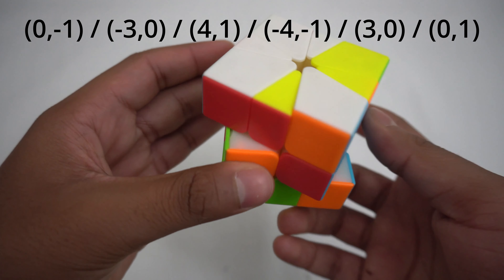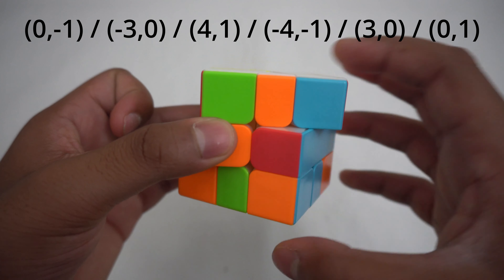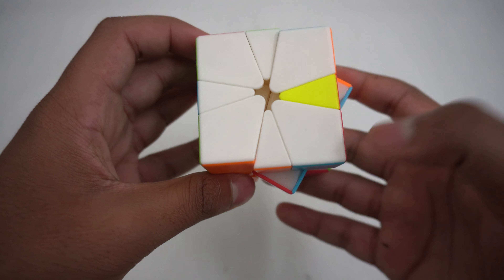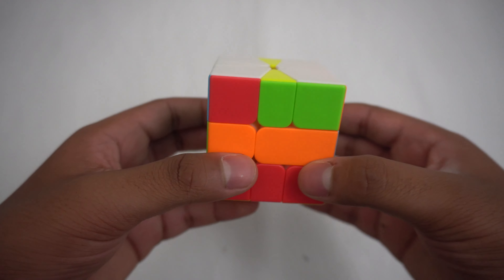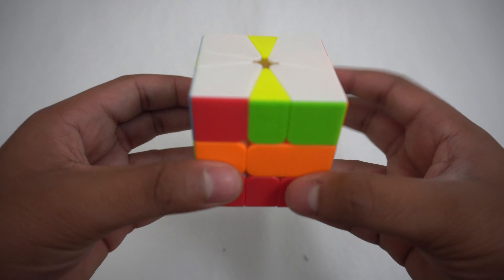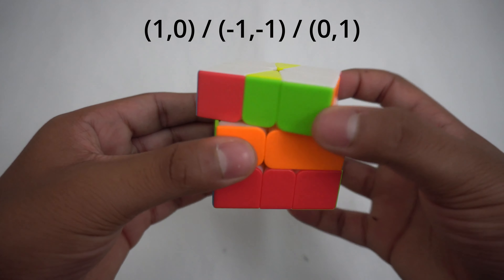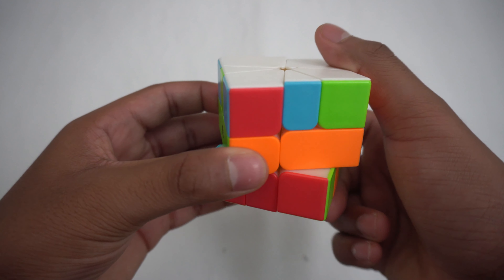The next few moves are basically palindromic, meaning they're opposite. So it's: slash, (-4,-1), slash, (3,0), slash, (0,1). You can keep doing that algorithm with other edge pieces until you get the top and bottom all the same color. Also, if you have two misplaced edges, you can do this algorithm to replace them instead of doing the other algorithm twice. This algorithm is quicker. The algorithm is: (0,-1), slash, (1,1), slash, (-1,0).